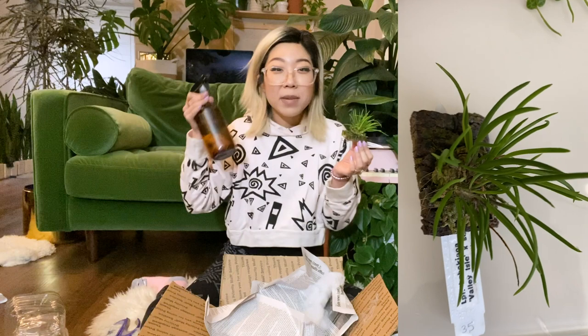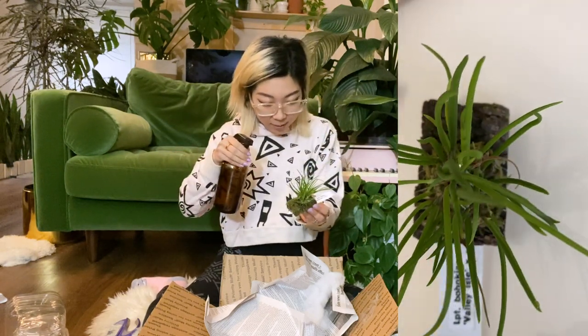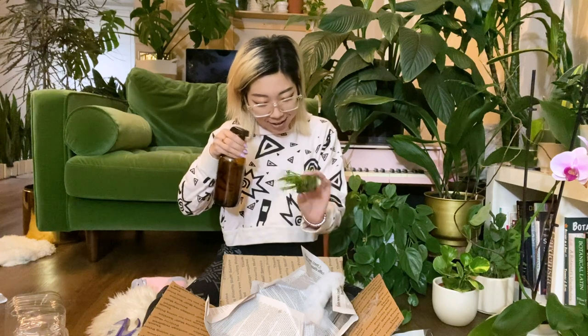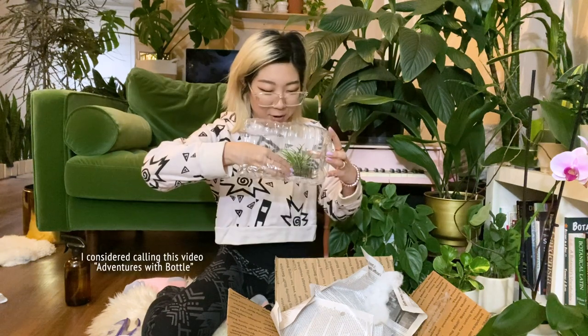I've got my little mister here at the ready in case they got a little dry. This one feels pretty dry so I'm just going to give it a little mist — just plain water. My husband is sitting right over there. We might need to empty the salad out of the salad container. Okay, putting this in my world's-worst terrarium — in you go, friend.